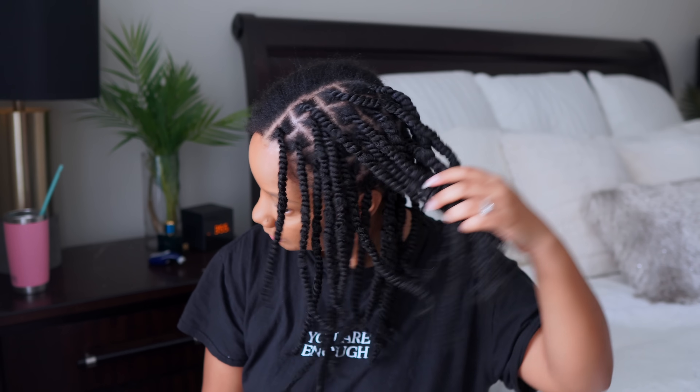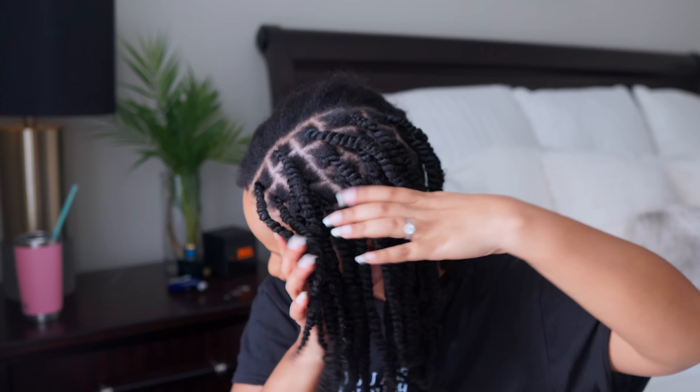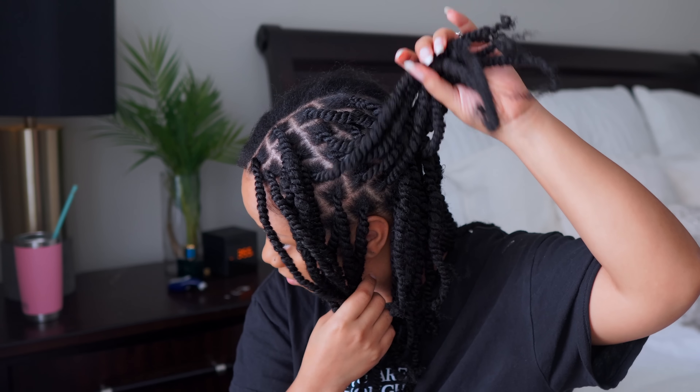All right y'all, so jumping right into this tutorial. This is the side I've already done. I did start on blow dried hair — so I washed my hair, blow dried it, and that's how I will be starting this tutorial.